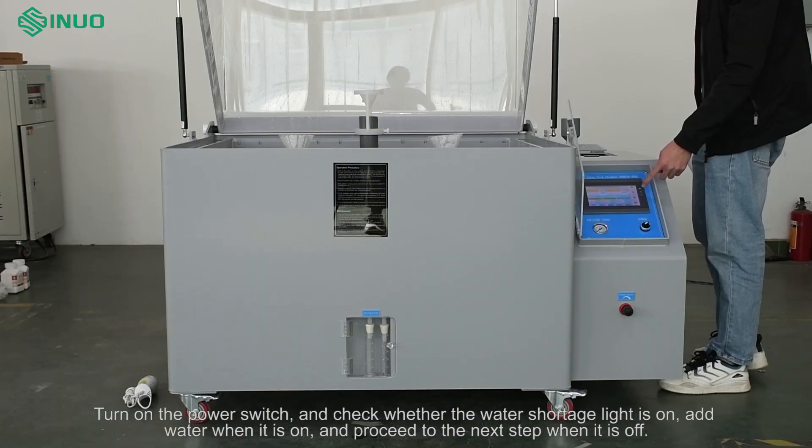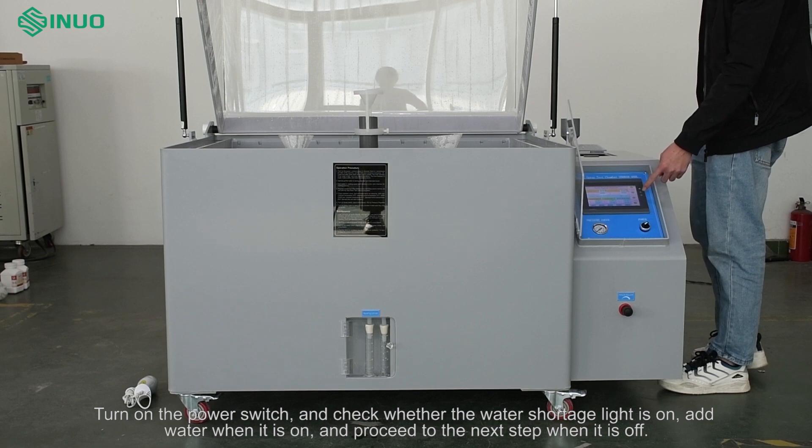Turn on the power switch. Check whether the water shortage light is on — add water when it is on, and proceed to the next step when it is off.